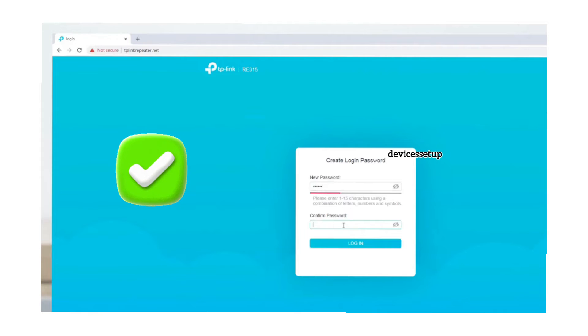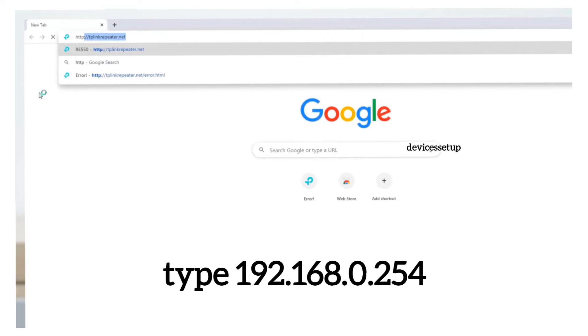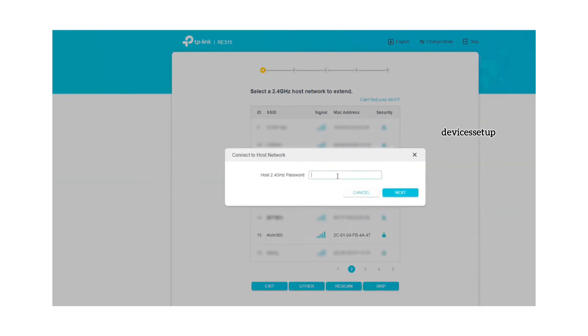This will take you to the extender's login page. If it doesn't, type 192.168.0.254 into the URL to access the setup page. On the setup page, follow the on-screen instructions to complete the setup. It will ask you to select the network name you want to extend and type its password for verification.